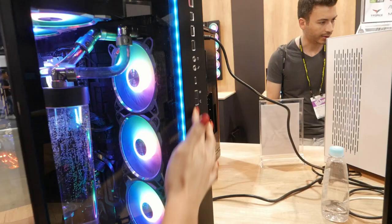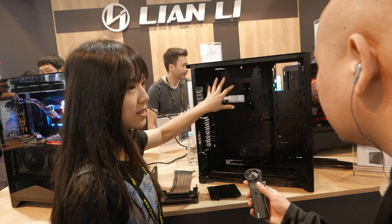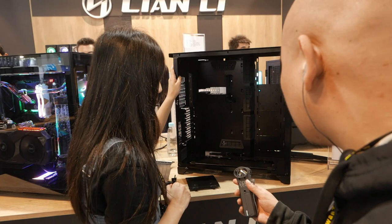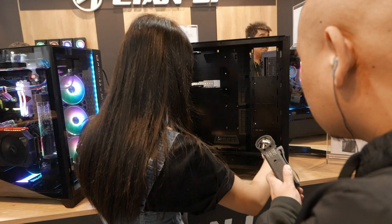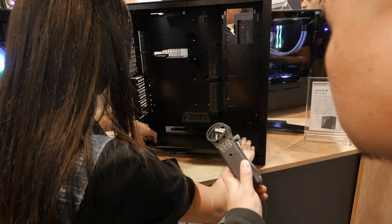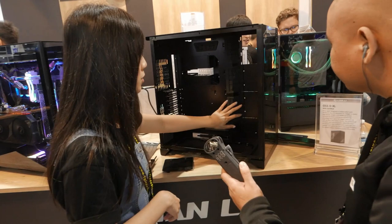This motherboard tray can actually fit the biggest motherboard, so your motherboard won't hang around. You can do the cable management right here — it's really neat and clean. Usually when assembling a PC, the bottom part requires you to flip the whole PC over, but with this one you don't have to. Just take out this tray, put your fans right here, and put it back. Also this part can fit a 360 radiator. If you don't want to put a radiator, you can put an SSD or HDD right here, and they are all swappable.